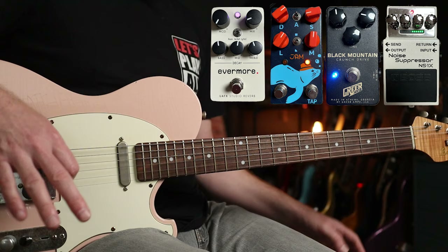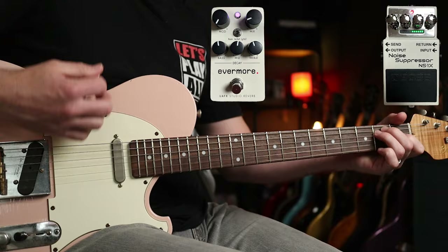Here are the four pedals I'm using. Two of them — the Noise Suppressor and the Evermore Reverb — are basically staples. I use them all the time now. They're really, really cool. So with just those we have...